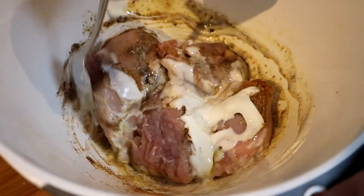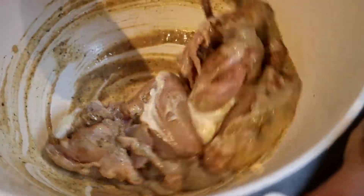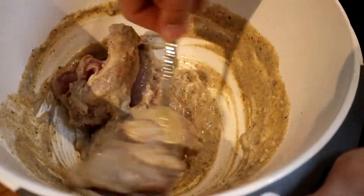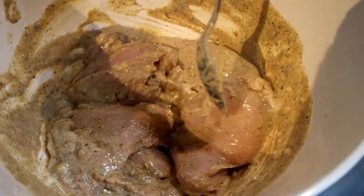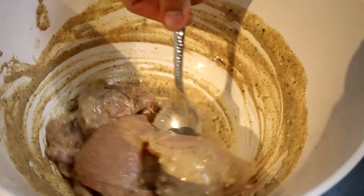If it's seasoned well enough, the yoghurt will change to more of a browny slash yellowy colour. Smell it as well — if it smells good, you've seasoned it good enough. Put that in the fridge for two hours minimum, but I would recommend leaving it overnight as well.